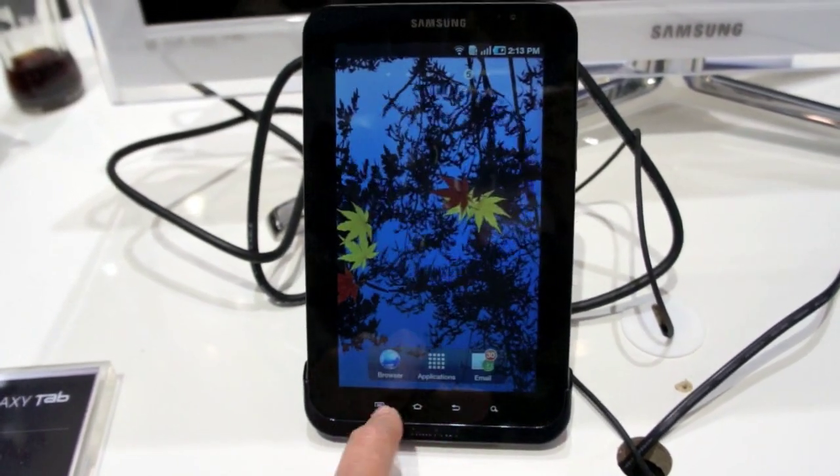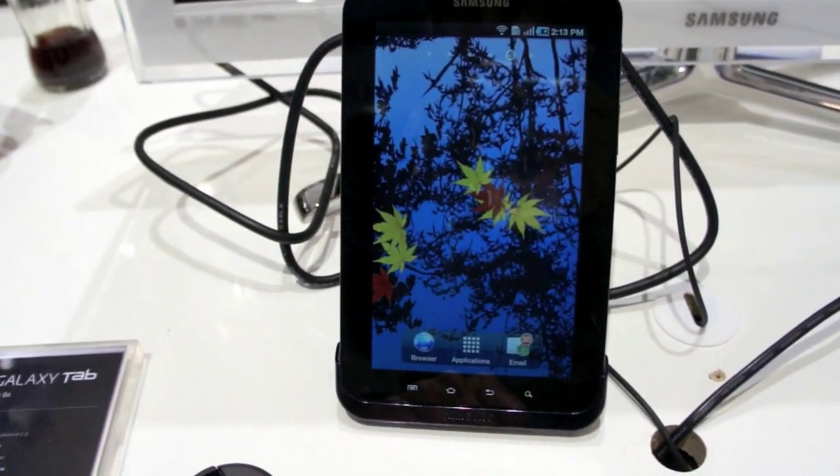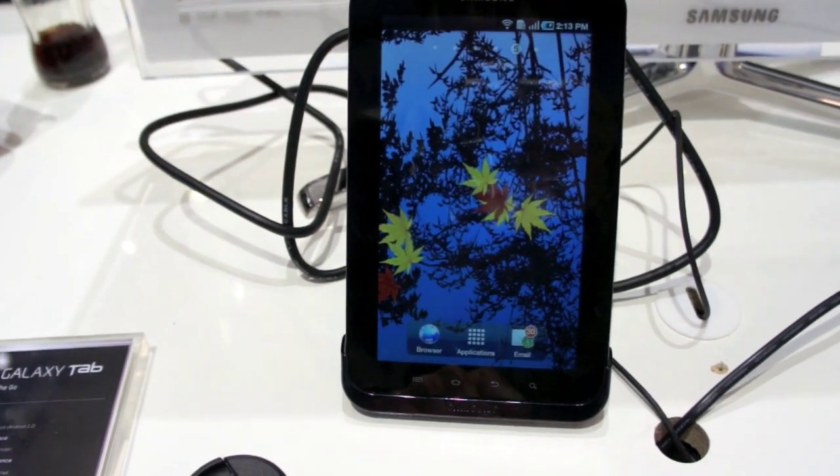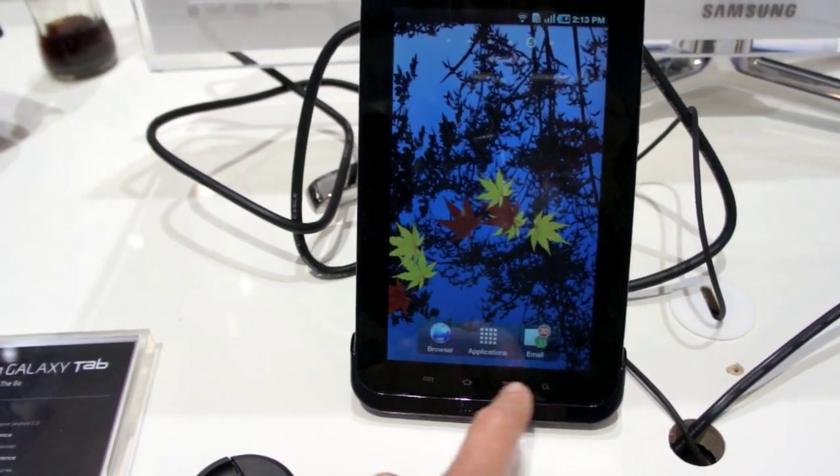We have the same touch buttons on the bottom that we've seen on the Galaxy S phones, and the backlighting does go off on those, unfortunately, so they're hard to see once the backlighting has gone off. The same exact buttons: home, back, search, and menu.